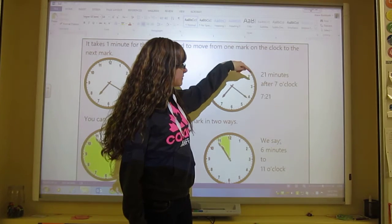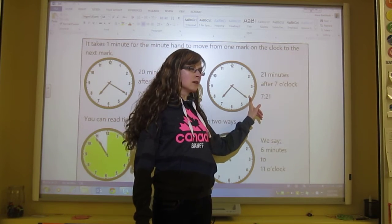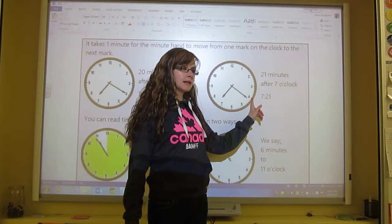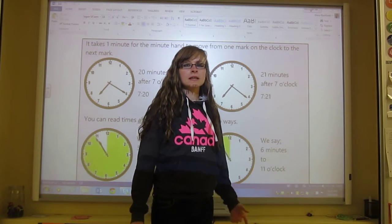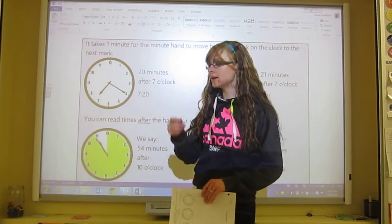You could go 5, 10, 15, 20, and then once you get to the large number closest to the minute hand, you start counting by ones instead of 5. So I'm at 20 and then I get to 21. That's how you need to do it, especially if you're not used to reading an analog clock.